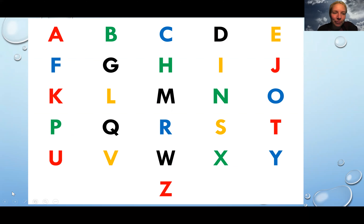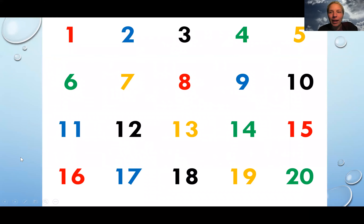Your grown-up can help you learn your alphabet — that will help you wash your hands for longer. The other way is to count to 20, and it's a good time for you to practice counting your numbers from 1 to 20: 1 2 3 4 5 6 7 8 9 10 11 12 13 14 15 16 17 18 19 20. That's how long it takes to wash your hands.